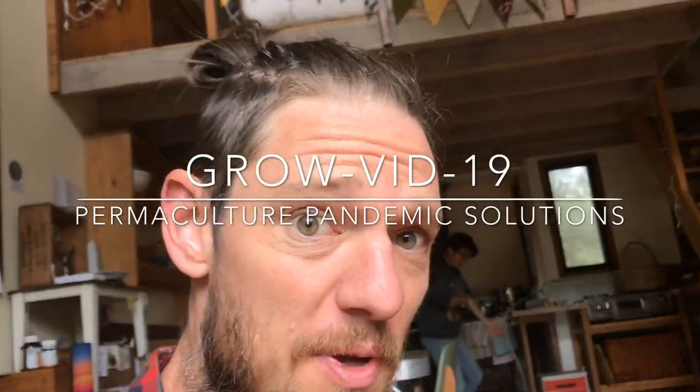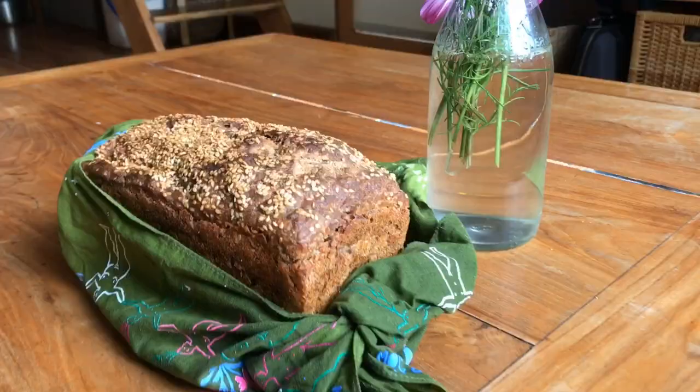Welcome back to GrowVid19 Permaculture Pandemic Solutions. Today I'm making sourdough.